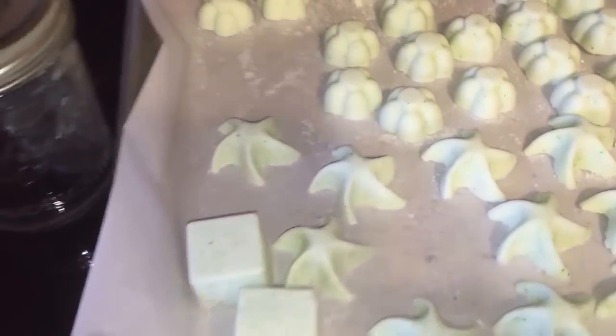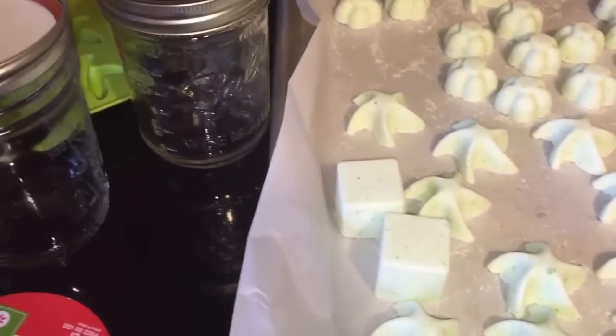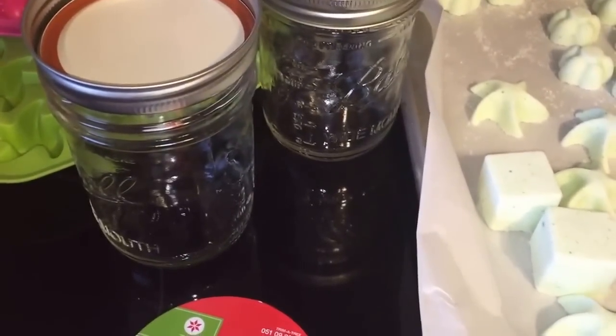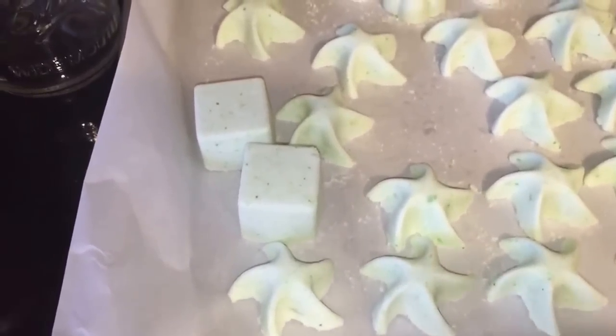I have bath bombs for them, I have boxes of tea, and I have two hardback books that I got at the Dollar Tree. I thought that all of that combined is a really great relaxation-themed gift. These bath bombs could not be easier to make. They're a little time-consuming depending on what molds you're using, because you do need to press very hard when filling the molds so they are very solid when dry.